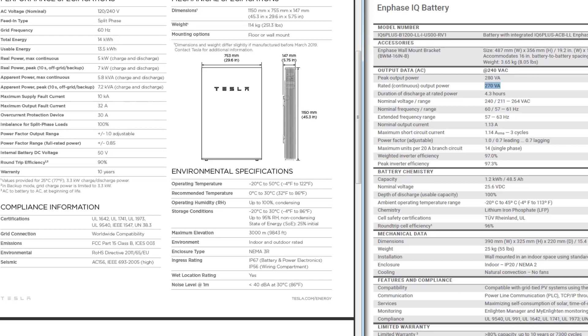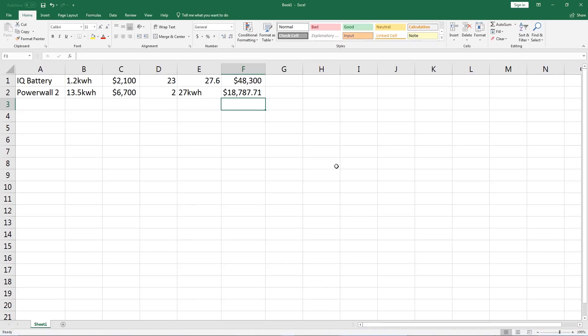Let's bring up the price. Here's a cost breakdown. The IQ battery offers 1.2 kilowatts of storage at about $2,100 per battery — roughly $2,000 for the battery and about $85 for the mounting bracket which contains the wiring connections. For a Powerwall 2, you get 13.5 kilowatt hours of storage at $6,700 per battery.